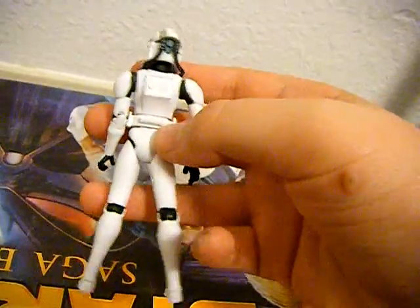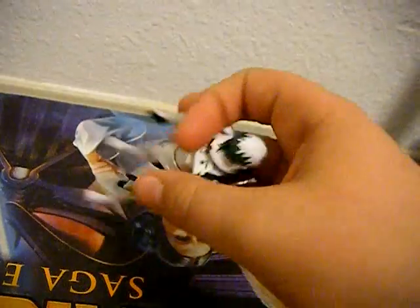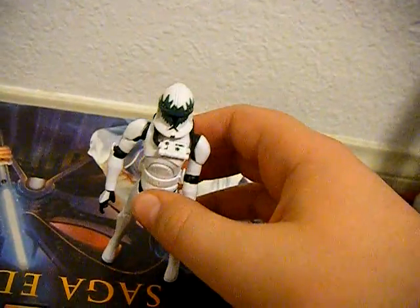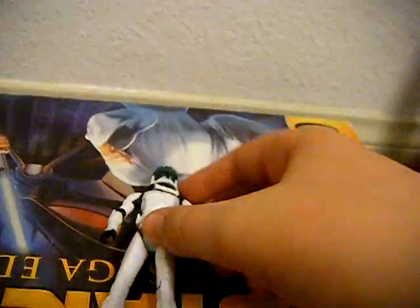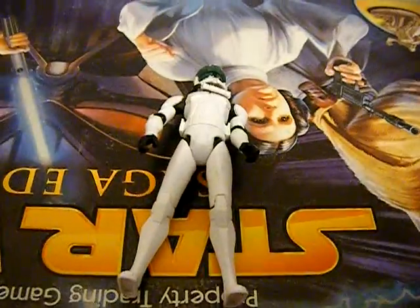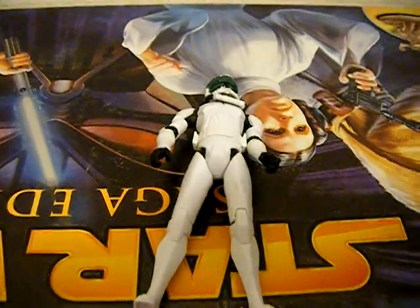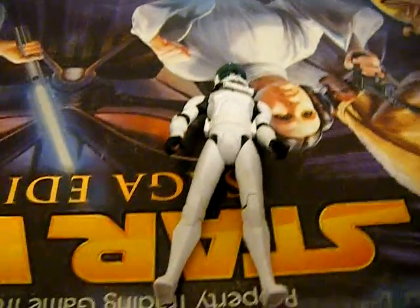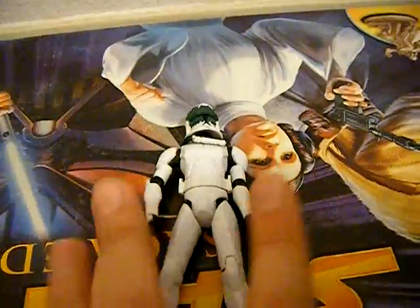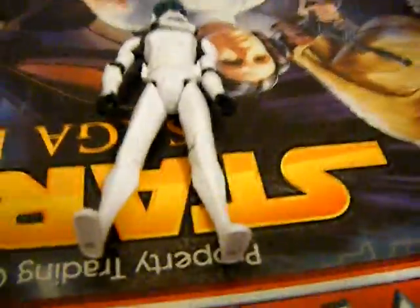That's about it for Clone Pilot Goji. Of course, we have the Thermal Detonator here on the back, but that's about it. Until next time, this has been KidFistNator doing another Star Wars Action Figure Review. Please don't forget to rate, comment, and subscribe. I'll have some more Saga Legends and I believe one more Clone Wars figure to review, as well as another Vintage Collection. Then I'll have a couple more Lego Star Wars reviews from rather old sets that are really unique, and I'm sure you guys will like them.